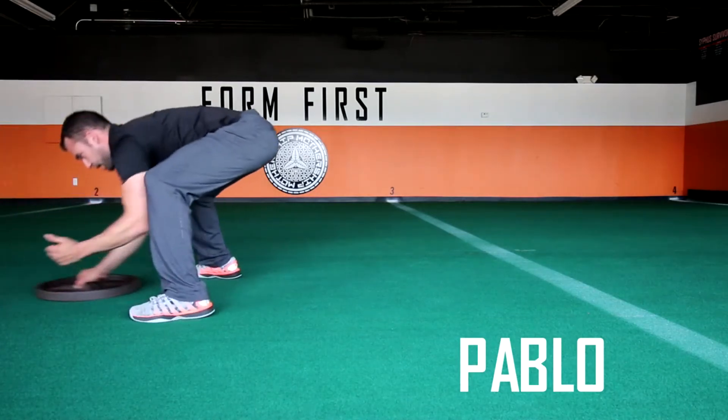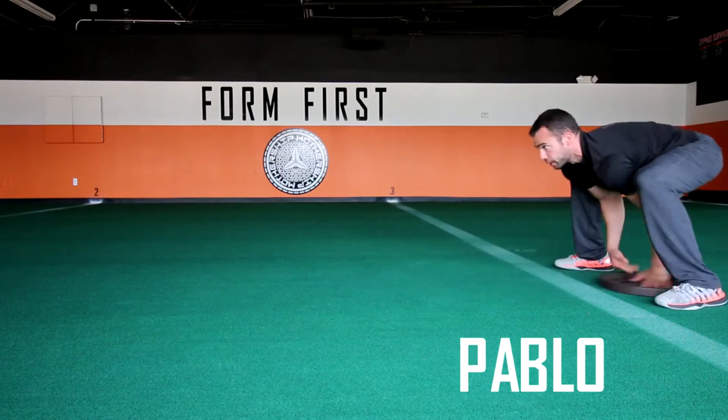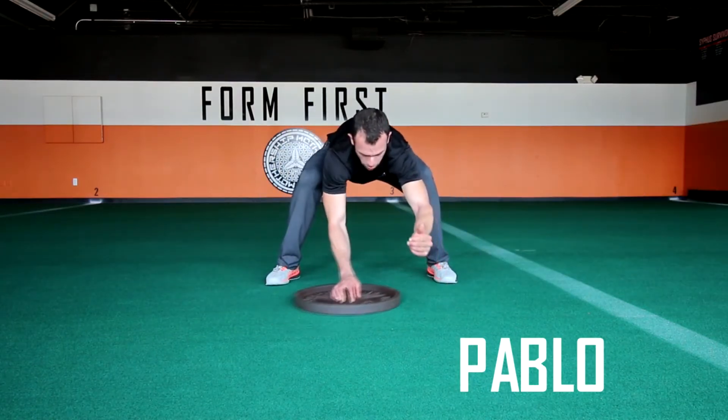Pablo is a passing Diablo — the hand that's on the plate will change with each movement. Start by putting your hand on the whole of the plate, then squat down into a deep stance.